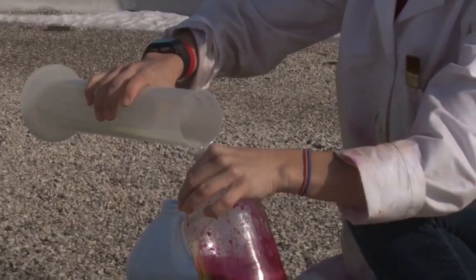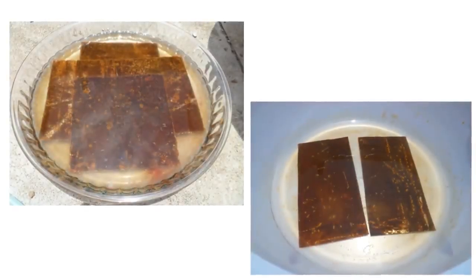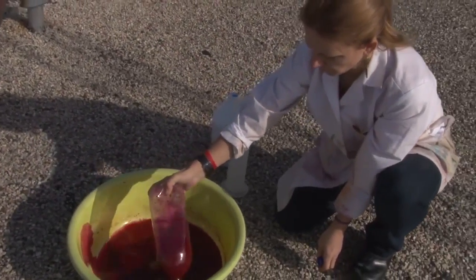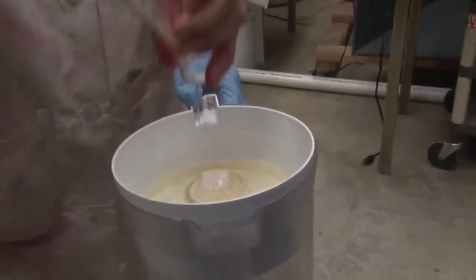So I take textile dye, add acid to it, then add hydrogen peroxide and then pour it over rusty metal and lay it in the sun, and in an hour the color goes away.